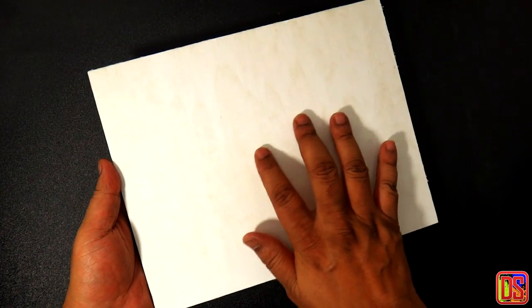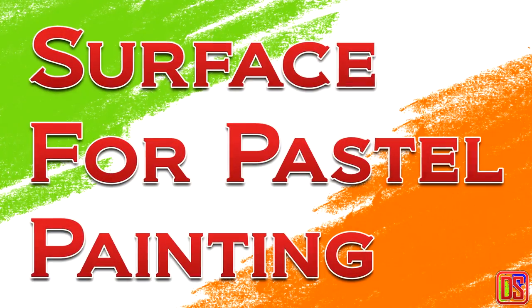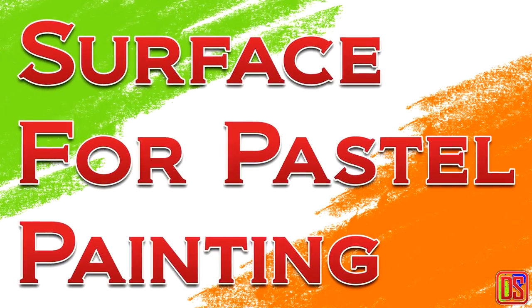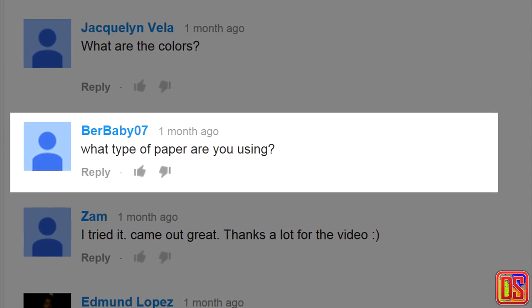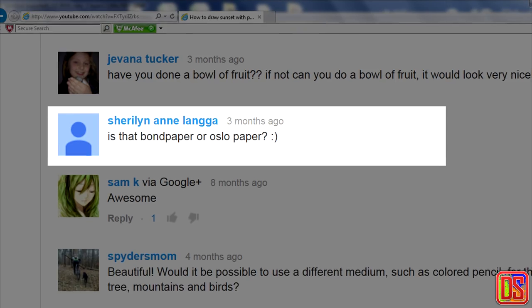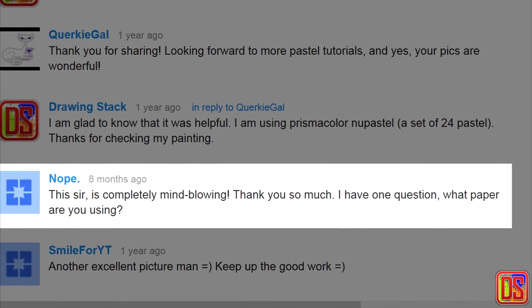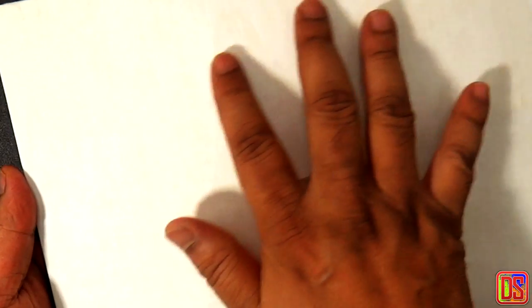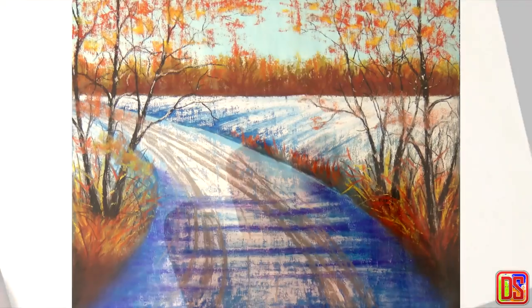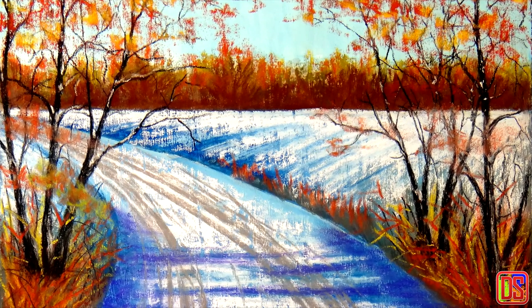Hello everyone, welcome to Drawing Stack. This is Vishnu and today I'm going to show you how to make artist quality surface for pastel painting at home. I get a lot of questions about what kind of paper or board I'm using for my pastel paintings, so in this video I decided to talk about various options for pastel painting surface. I'm also going to demonstrate an easy way to make a quality pastel surface at home — the same surface I'm going to use for my next painting of a winter landscape.